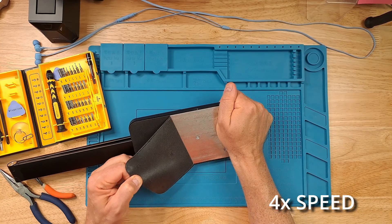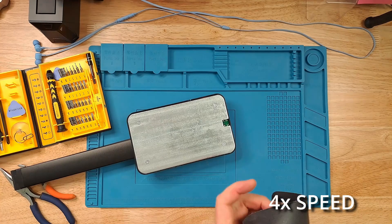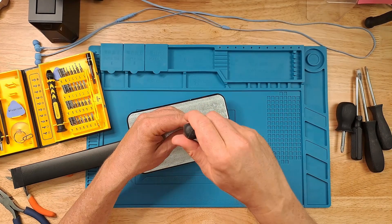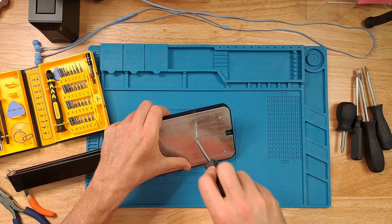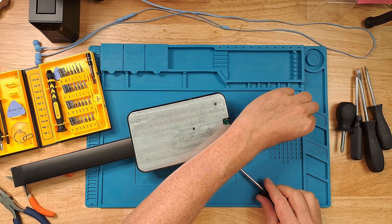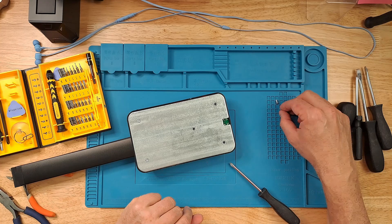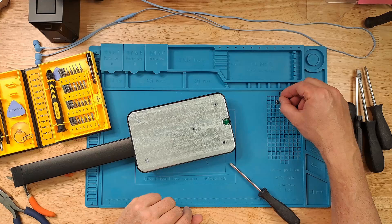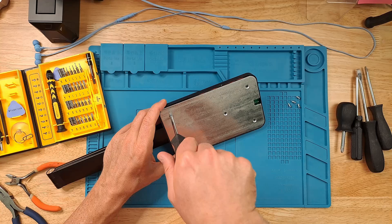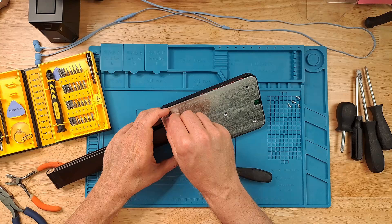I'm going to get these five screws. I'm only used to really working on small electronic pieces — I'm not used to working on something that requires such a big screwdriver. The thing I like about this silicon pad is it has these little screw holders over here. You can kind of put things in the layout as you remove them. All you have to do is remember the orientation of the piece that you're taking apart, and then you can lay them out on this grid so that you can keep track of what screws go in what holes.